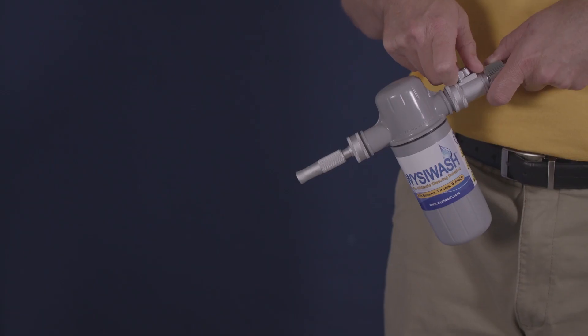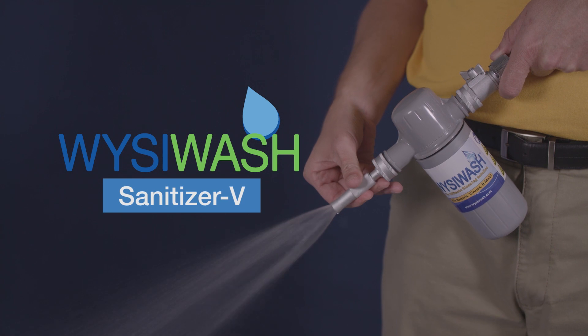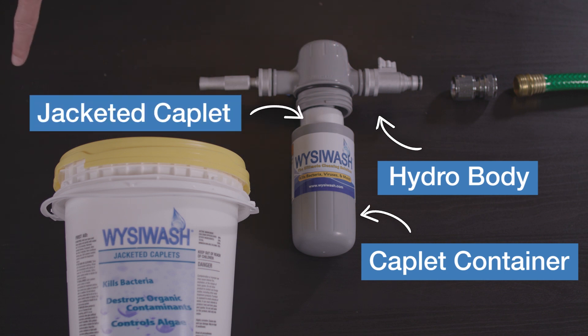Hi, this is Leary from Wizzy Wash, and I'm here to show you how to sanitize with the Wizzy Wash Sanitizer V. The Wizzy Wash Sanitizer V is a dispensing system that produces an effective but mild sanitizing solution. Water moves through the hydro body into the caplet container at a regulated rate. Inside, the water slowly erodes the jacketed caplet to generate a no-rinse sanitizing solution.